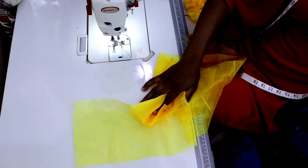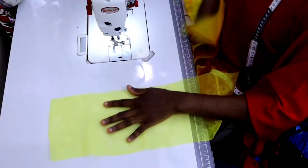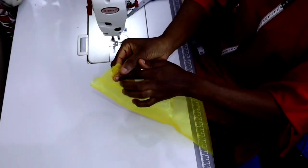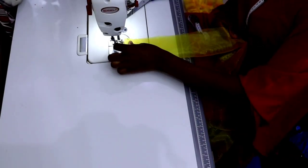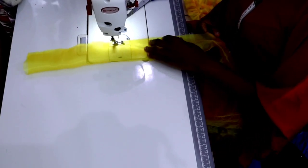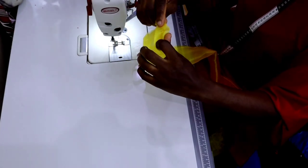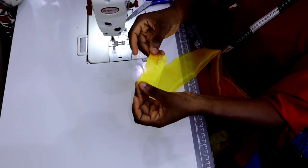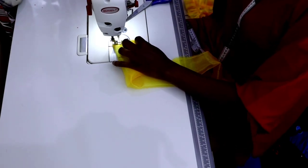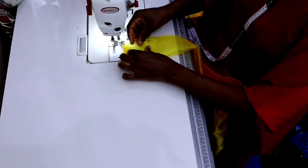I'm going to start sewing now, working with the strip I cut to form the ruffles. The width of the strip is seven inches so I'll fold it into two, making it three and a half inches. I'm going to sew closed the mouth of the strip. When you're done sewing it together, fold the mouth of the opening in about half inch, then top-stitch it to close the edge. You'll do this for both the beginning of the ruffle and at the end of the ruffle.